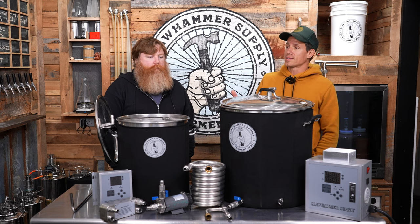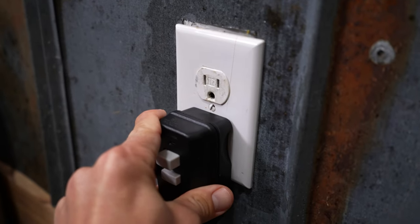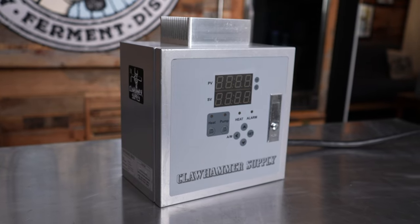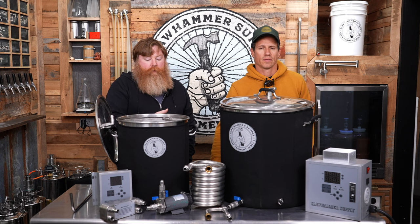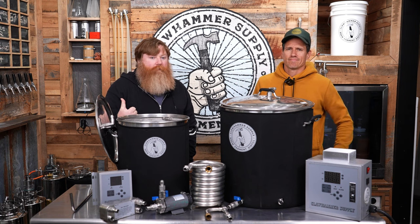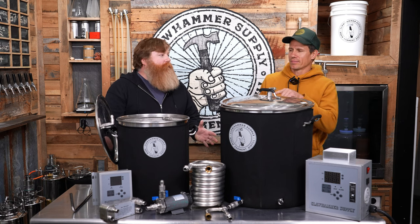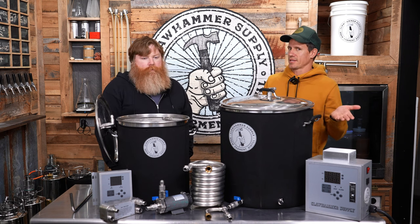The 240-volt controllers are quite a bit more expensive. Let's say the house you're in currently only has 120-volt power — no 240-volt outlet — but you move into a house that does. You can start with a 120-volt controller, then get a 240-volt controller and a more powerful element when you're ready. And if you do upgrade to 240, keep your 120 — people always email saying they're going to sell it, but just keep it. If you want to bring it to a friend's house or brew outside on the deck, it's super nice. With a 240-element you're stuck at that plug location.